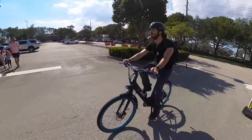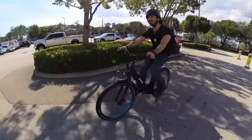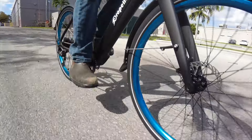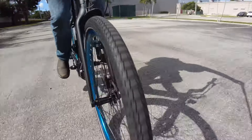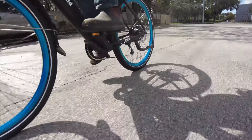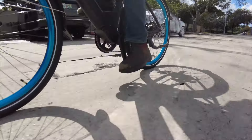And believe me, this is a really nice bike to pedal. It's got a torque sensor, which means the pedal assist is nice and responsive, giving you a much more natural feeling ride without the typical lagginess or jerkiness that you'll find in most low-cost electric bikes that only have cadence sensors for their pedal assist.